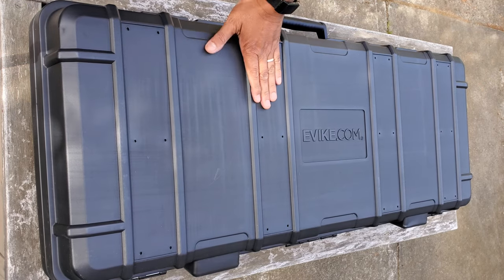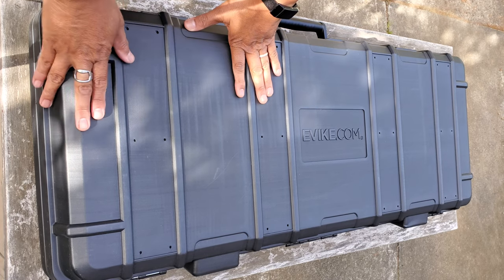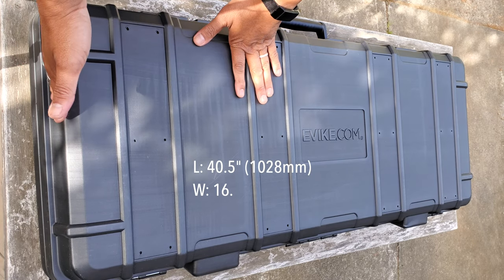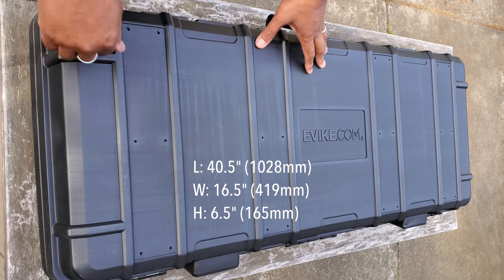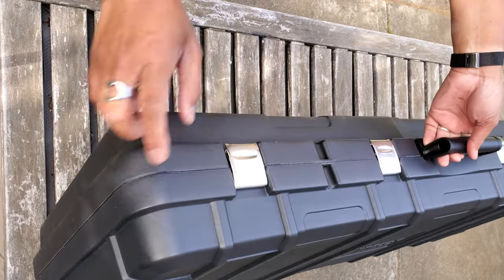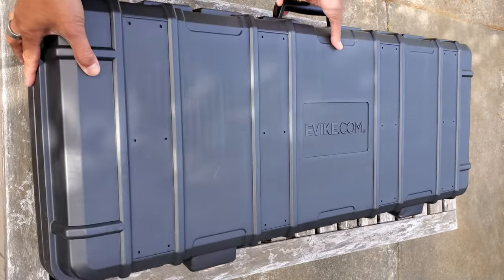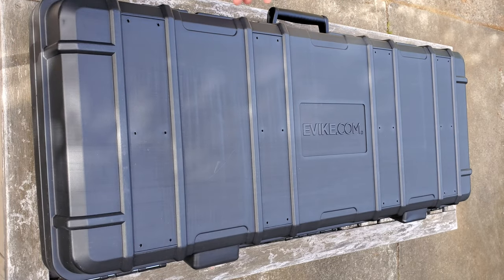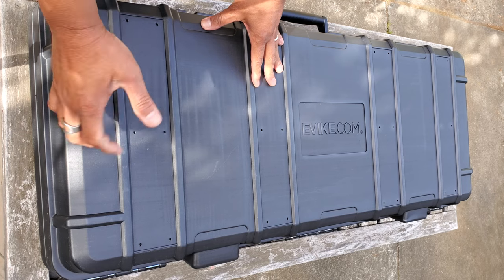This is possibly one of the biggest items I've ever reviewed. The external dimensions are forty and a half by sixteen and a half by six and a half inches, and it is a hard polymer case with metal latches, weighing approximately thirteen point seven pounds.